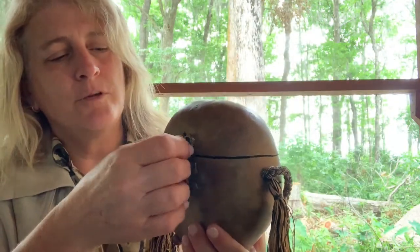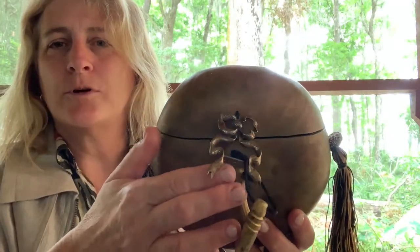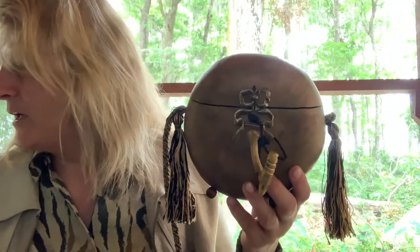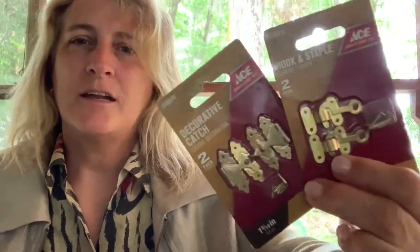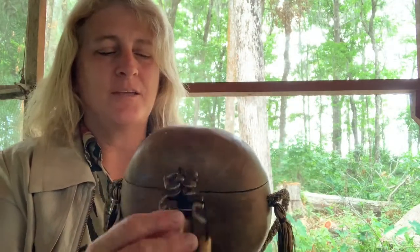I wasn't sure what I wanted to do for a clasp. There's a small area to work with because the stem is right there. So I sent a picture to some friends and asked which of two different decorative latches they'd choose. I thought one was perfect — would absolutely go with it — but they all said no, it needs something more organic, more artistic, a little bit more special.